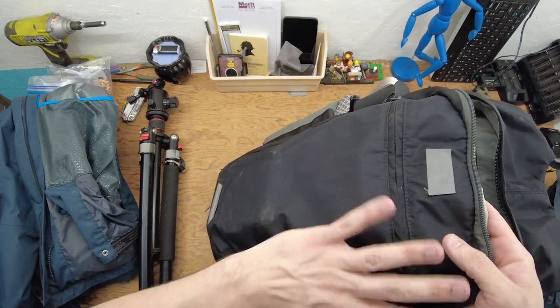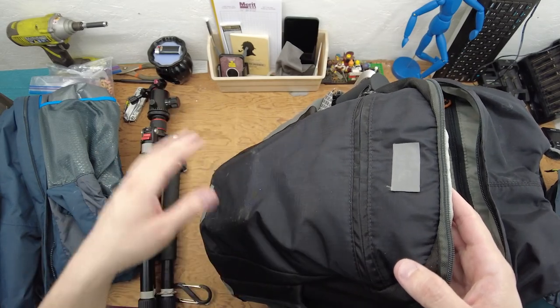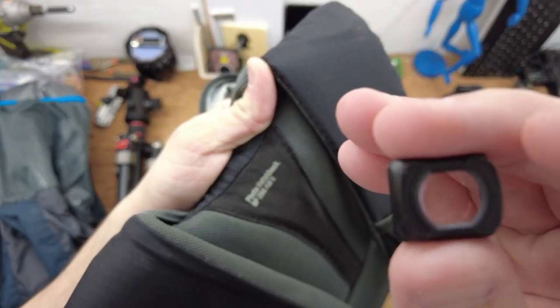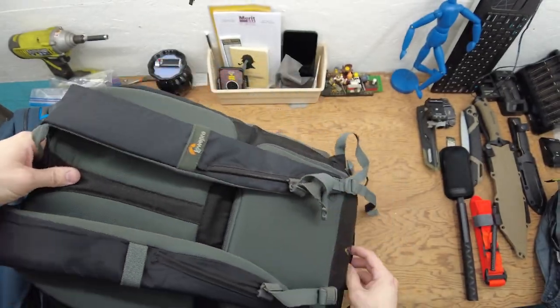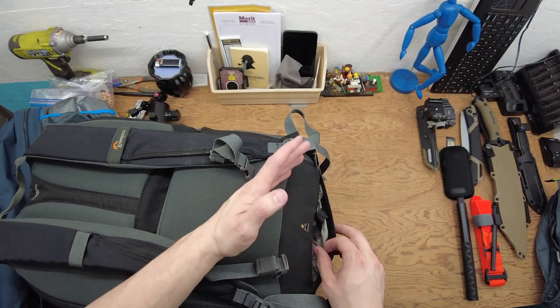I'm not going to completely take this all apart because the next trip I need to do is a scouting location thing. It's the Photo Hatchback 250 All-Weather 2. The all-weather thing means it has a rain fly that covers the bag, which I've used a couple times.